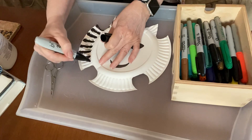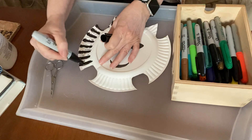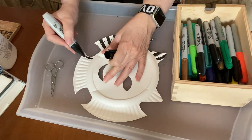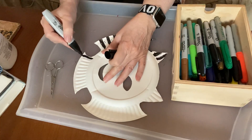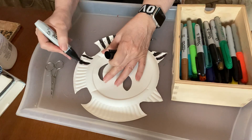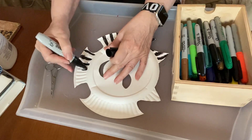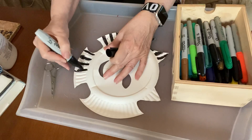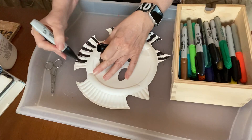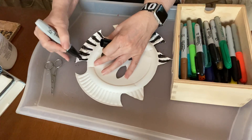It doesn't have to be realistic — you could do a rainbow cat. You could do any color you want really. I happen to have this fat black marker, so I'm just choosing to go ahead and do the black stripes on mine around the edges. Just keep going around the edge.